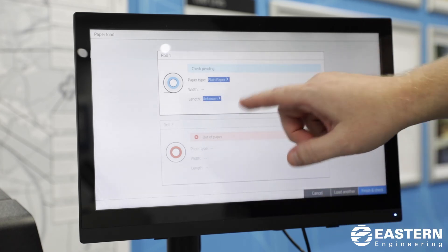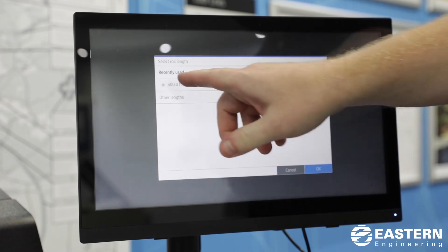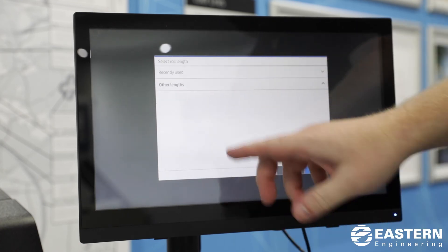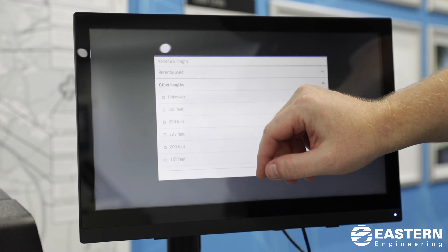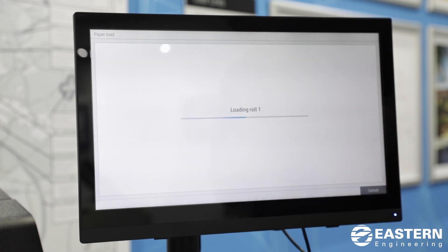It's not mandatory, but you can put in the length and it will keep track of how much paper is on the roll. Most 20-pound rolls are 500 feet long — you can read the label on the box and it'll tell you. You can also put in custom lengths if you have any smaller rolls. When you're done, hit finish check and it'll check the width of the paper and the alignment, and let you know if everything is successfully loaded.